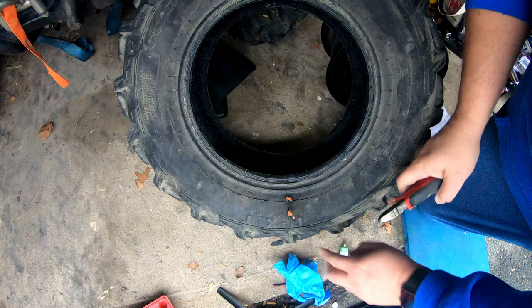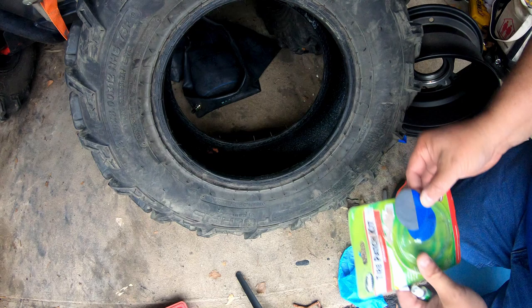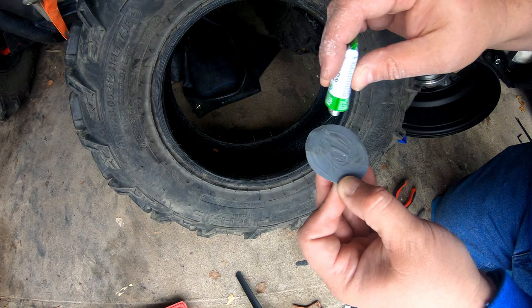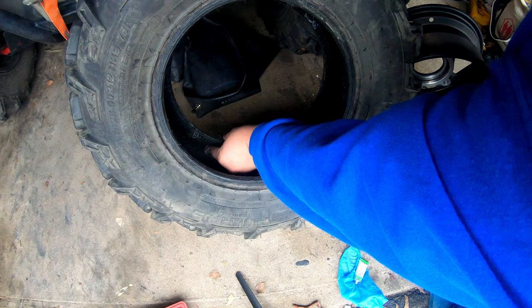Next, we're going to take the patch kit and apply some rubber cement liberally, and go ahead and give that a good packing in there. Make sure it's a flat patch on the inside of the tire so we can get more surface stability and strength in there for when we want to use this tire riding down the road.